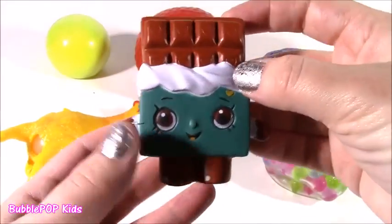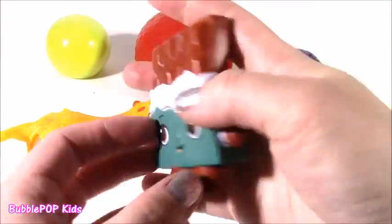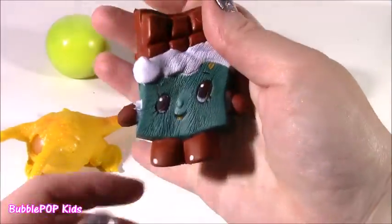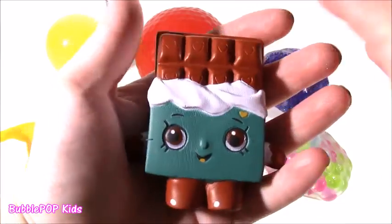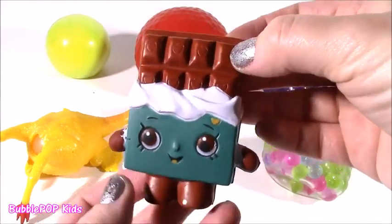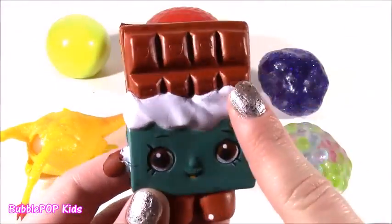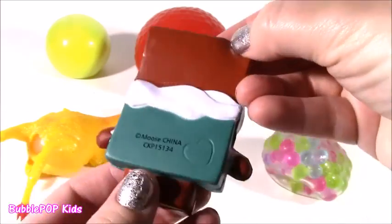Cheeky Chocolate! Here she is, everybody — the season one famous Shopkins Cheeky Chocolate. This is actually a squishy stress ball. It is so, so squishy. I love it. It looks like chocolate, it's making me hungry. It already chopped up cookies, so now it's time for Cheeky Chocolate's turn. We're going to see what's in there, what color it is, what kind of material.